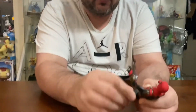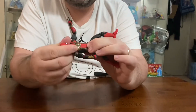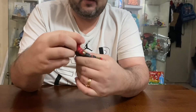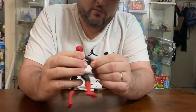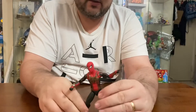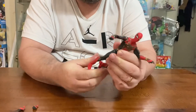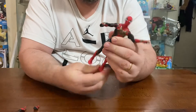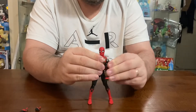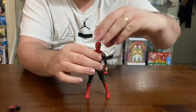Yes, it is double — so it twists there. This one does have the mid-torso flex there, and the neck obviously. Then we get the double elbows and double shoulders as well. So you are able to get him in pretty much any pose you want, and this one has nice tight joints.